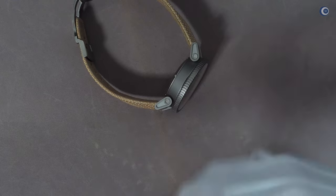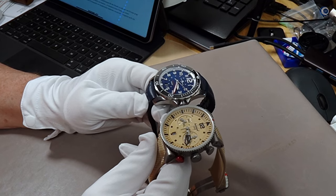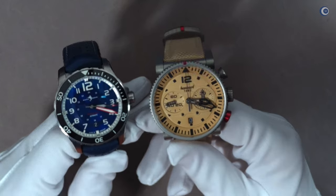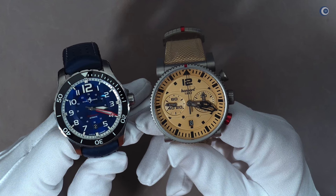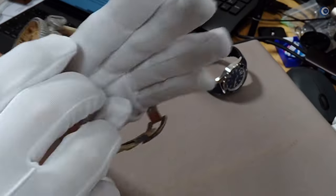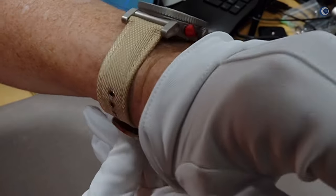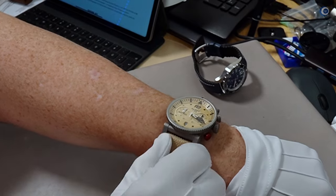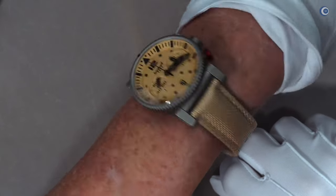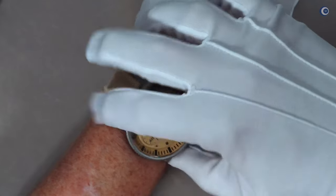Dafür muss ich meine Mark & Sons abnehmen, die ich seit Wochen quasi ununterbrochen trage. Hier sieht man schon sehr deutlich, dass die Hanhardt Desert Pilot aus der Primus-Serie wesentlich größer vom Durchmesser her ist. An meinem Handgelenk von 17,5 cm sitzt sie trotzdem erstaunlich komfortabel. Es bleibt eine große Uhr – da müssen wir überhaupt nichts schönreden – aber sie stört nicht, sie drückt nicht.